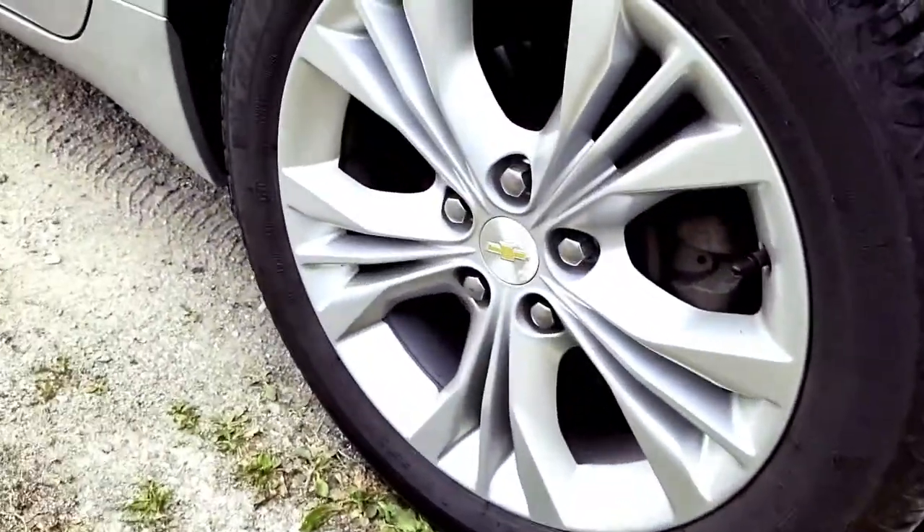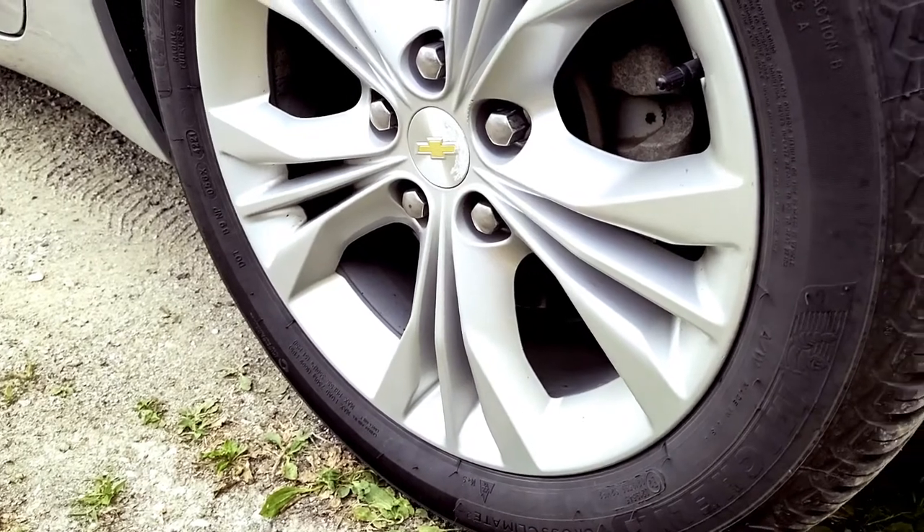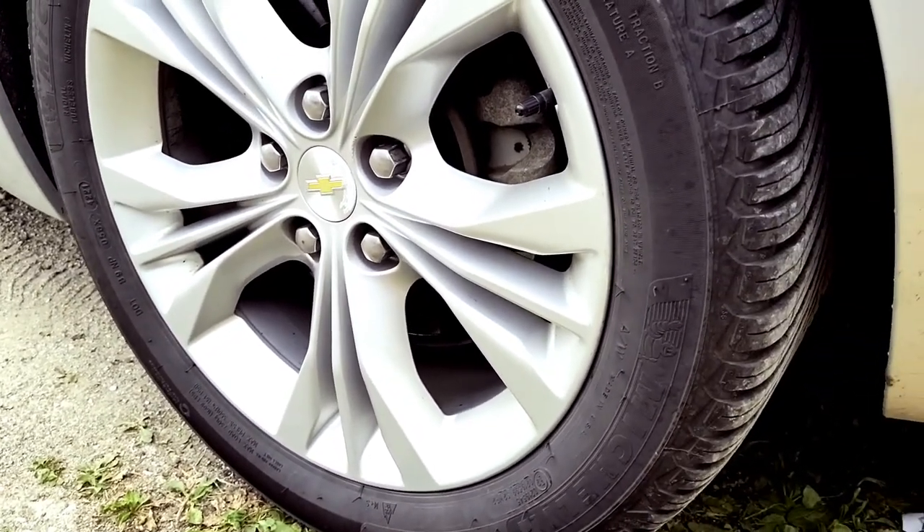I'm going to assume that bearing has got a problem and we're going to have to replace it. I'm just going to crawl up underneath here. It looks like they've got a dust cover over that rear one so I can't see the ring. Looks like there are three small bolts covering up the back of that hub, so it looks like the only way we're going to get a look at it is take that cover off.